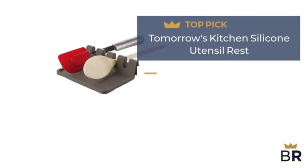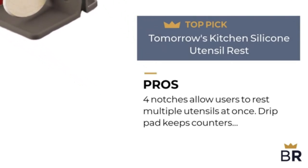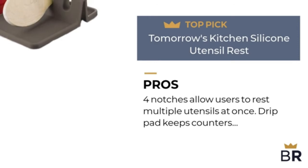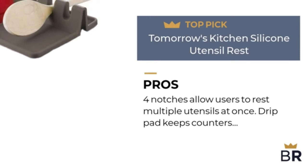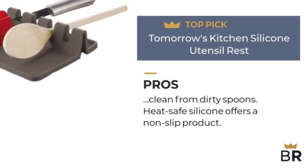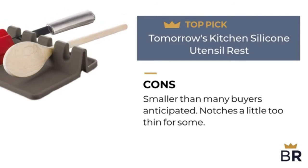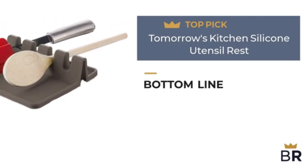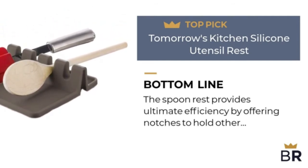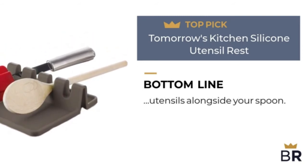This spoon rest by Tomorrow's Kitchen is our final top pick. Pros: four notches allow users to rest multiple utensils at once, a drip pad keeps counters clean from dirty spoons, and heat-safe silicone offers a non-slip product. Cons: smaller than many buyers anticipated, and notches a little too thin for some. The spoon rest provides ultimate efficiency by offering notches to hold other utensils alongside your spoon.